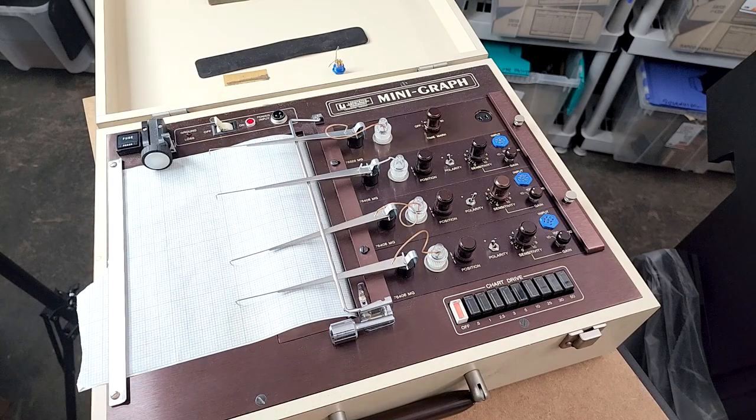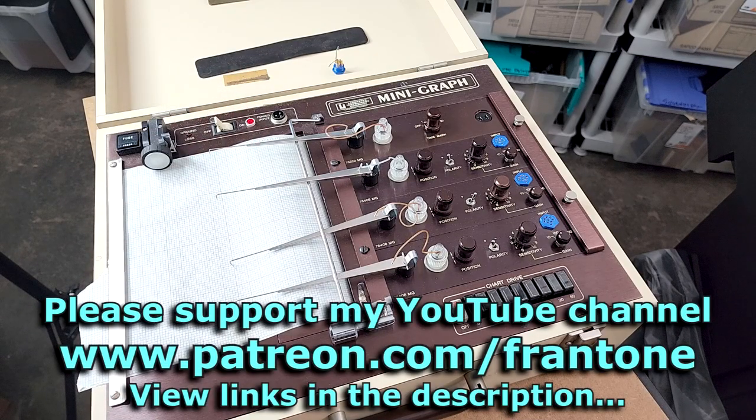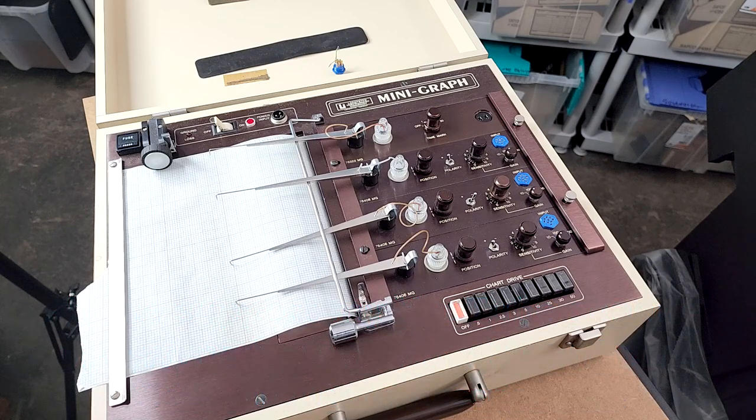That's it for this one — thanks for watching. Thanks to all my patrons on Patreon; I would not be able to do any of these videos without all of my patrons. It's the only way I can do this, so if you like anything that I do, consider becoming a patron — just follow the link in the description. I will thank you personally. Alright, that's it — I'm Fran, I'll be back in the lab doing something real soon.